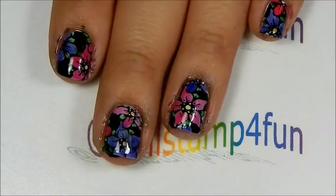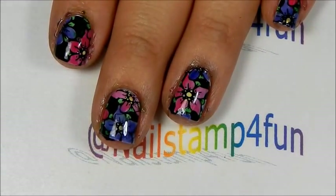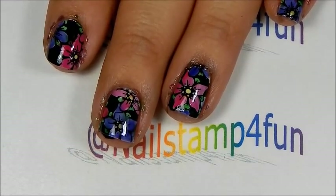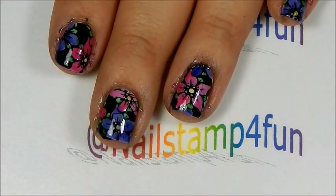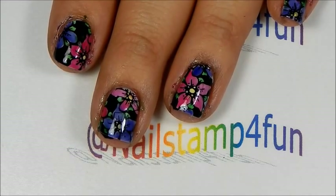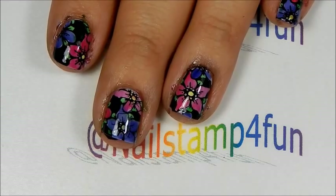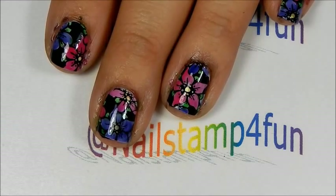And there we go! What do you guys think? Let me know in the comment section below. Remember, this is just me experimenting, so I don't know whether or not this will work. Hopefully it won't separate, but time will tell. Just to let you guys know that if you do have some printer ink lying around the house, you can create some lovely clear polishes as well. I hope you guys enjoyed the video. Please take care and happy stamping. Bye!